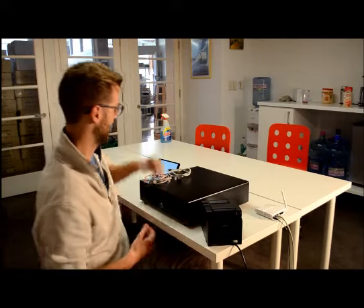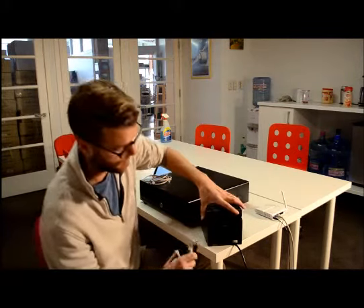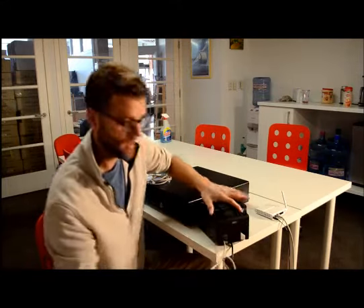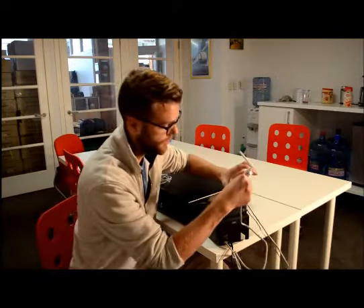So we're going to start with the ethernet cable. Take that, and again, this is going to go to the one on the far left in the back, and it just plugs right in. The other side is going to go to your internet router, and that can go just in on the side as well.